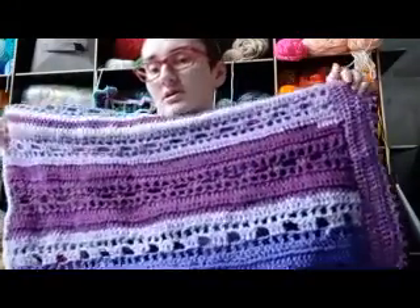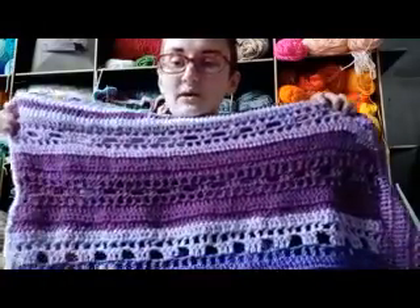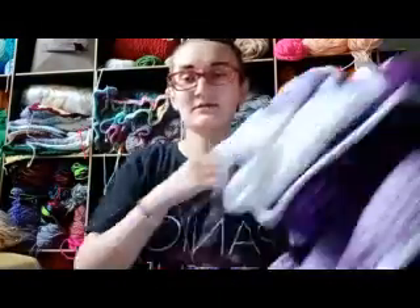This is scrap purple yarn that I used, and it actually started out as a Genesis cardigan. I decided it was too big, but I didn't want to undo it because it was a lot of work, so it turned into a blanket. So that's my Genesis blanket, I guess you could say.